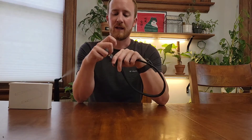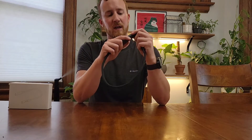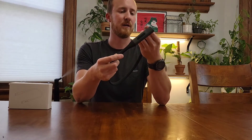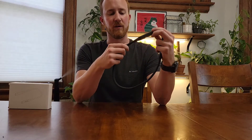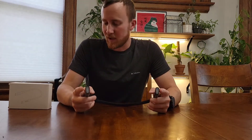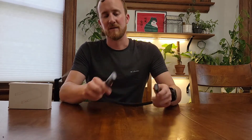So, neat little light, pretty handy, definitely very well built. Overall, if you are looking for a reading light that has a little bit more use than just a reading light, or if you wanted to plug it into a laptop or something like that, this thing is pretty nice for that. Hopefully this video review has been helpful for you, and thank you very much for watching.